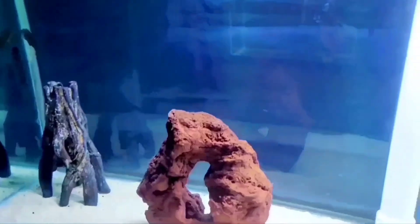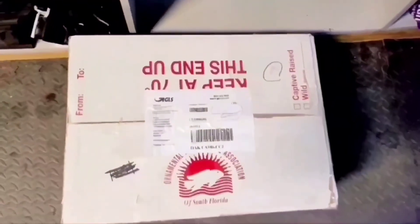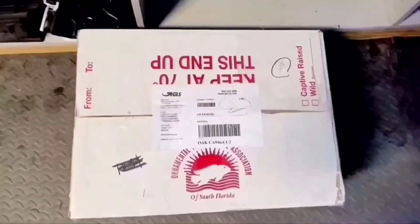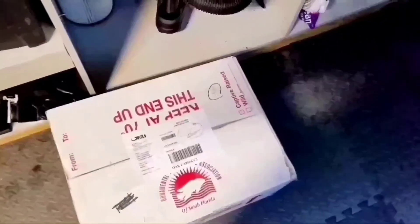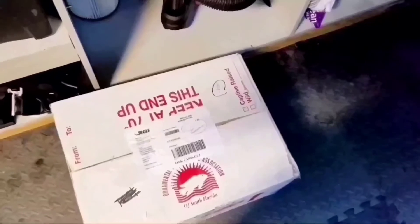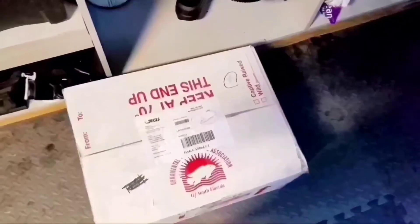Hello, Mike here from Aquarium Fish Enthusiasts. Just got a package in today and it's from an online place where you can buy live fish. I'm going to see how this works. In my fish room today I'll open it up and we'll see what happens. Hopefully they're alive.